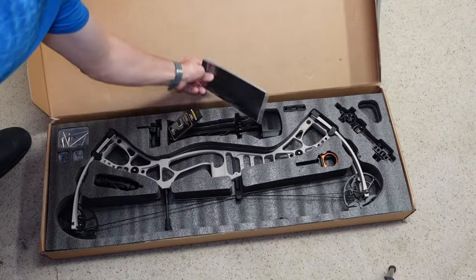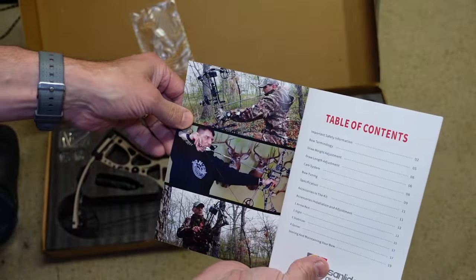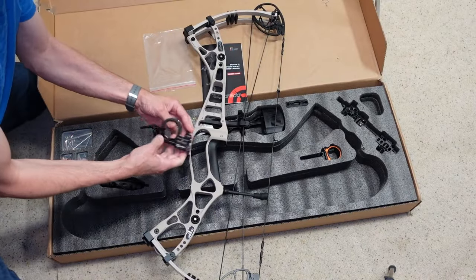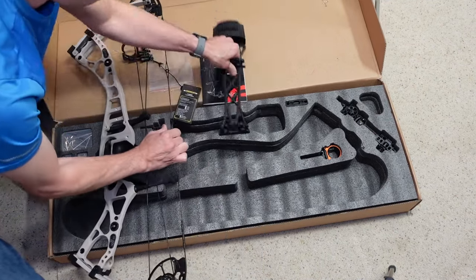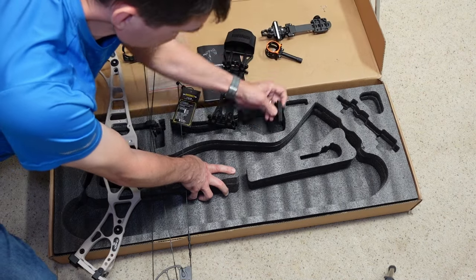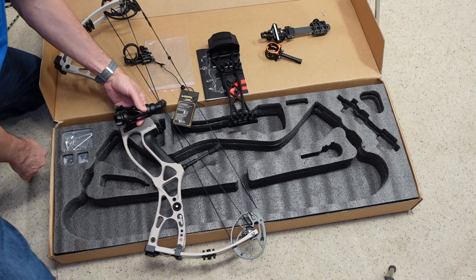So in the box you have your owner's manual, your bow, the rest, quiver, sight, sight bracket, and here's the mounting bracket for the quiver. Oh wait, here's your stabilizer and some tools and screws and things like that. Let's put it all together.